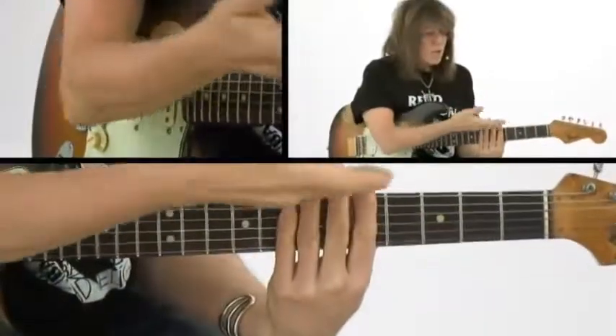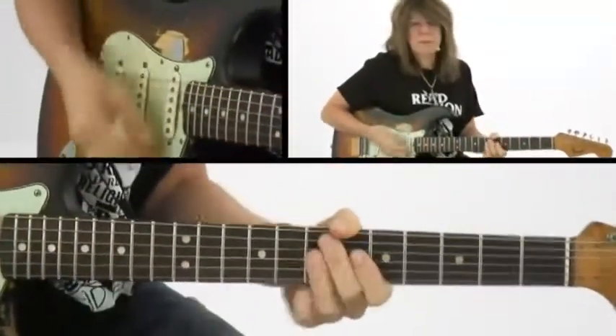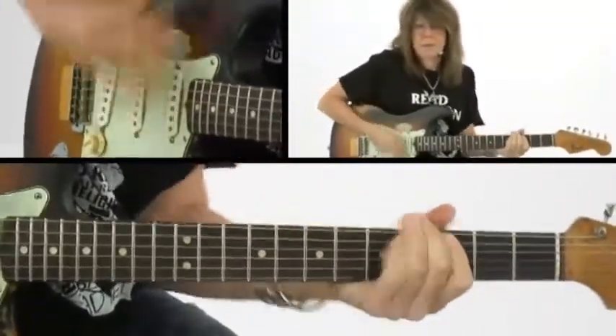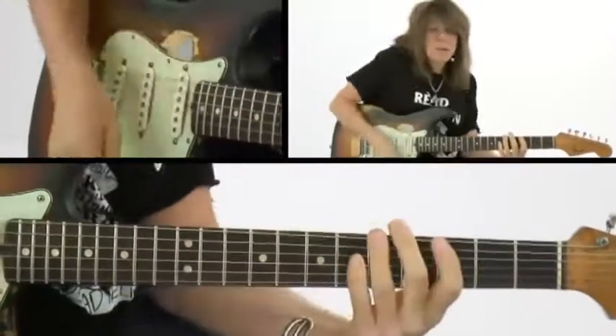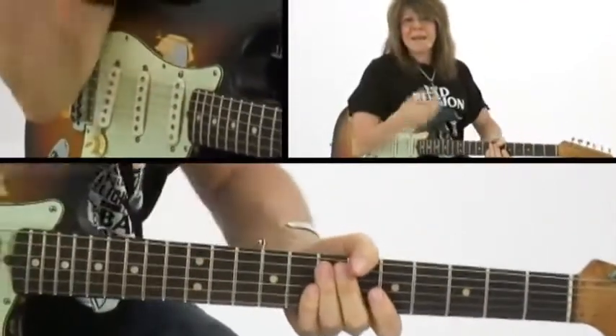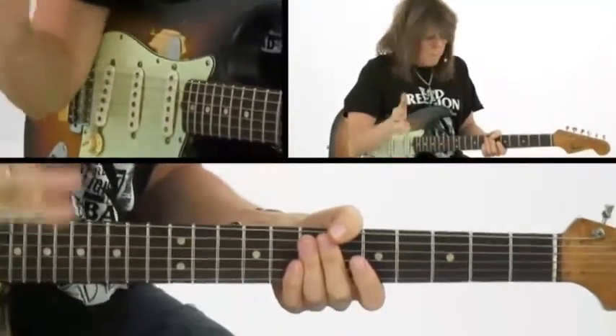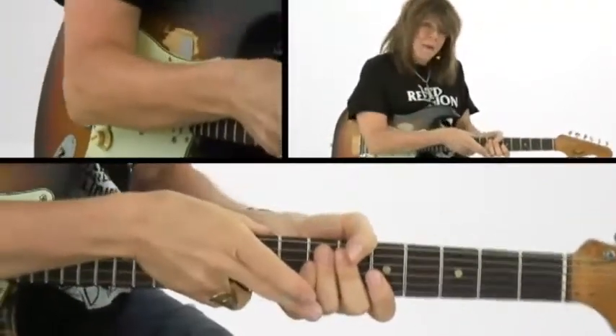Now I want to take a little bit more advanced look at a rhythm and muting technique. But you can be a beginner to intermediate player and still apply this. When you mute, like if you're going to get funky on a guitar — it's not always with a flat tire feel. That's a rhythmic thing. Not every groove that you're going to be playing really calls for that flat tire feel, but the same type of technique is used.